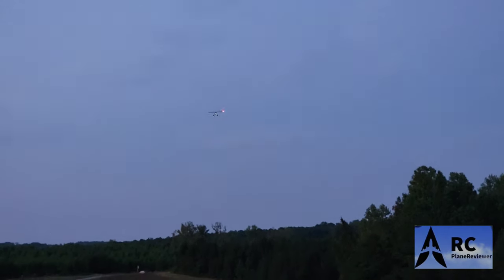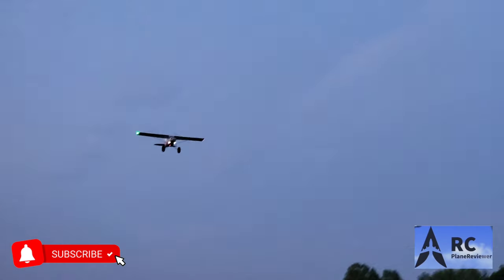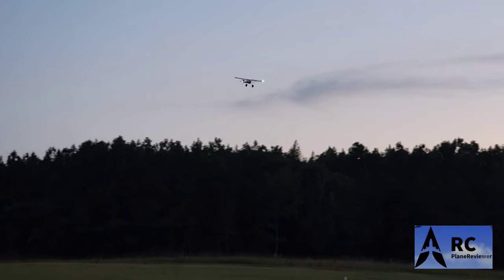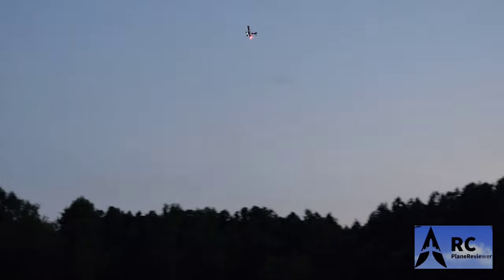That looks good. That does look good. Wow, very scale looking. Best feature is definitely the lights and the shocks. The slats are a selling point too. If you want an easy Sunday flyer — a very uneventful flyer that's not going to stress you out. Fly inverted.